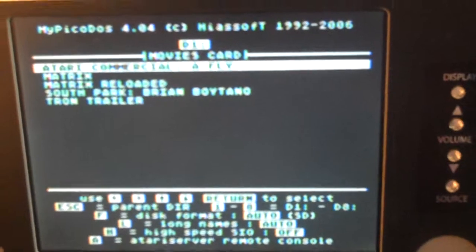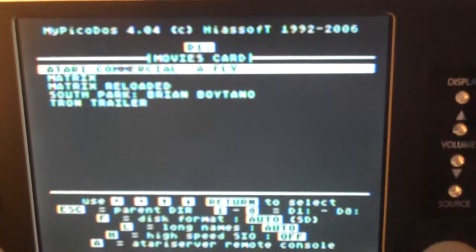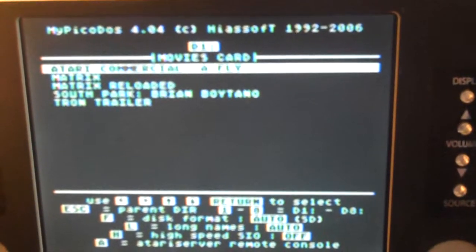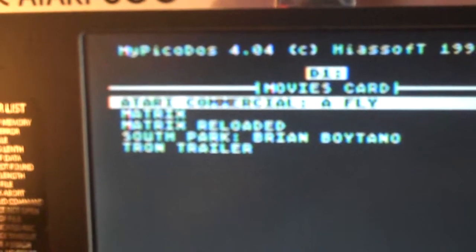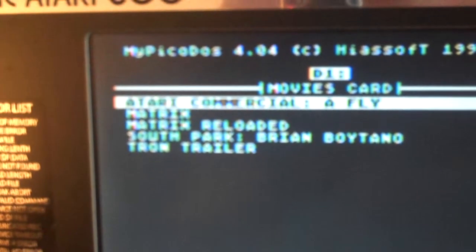Now for the second part of the video here. I have put in a special memory card. I don't know if you can read what's actually on here, but you may be able to see Matrix, Matrix Reloaded, South Park, Brian Boitano, and a few other little bits and pieces here.